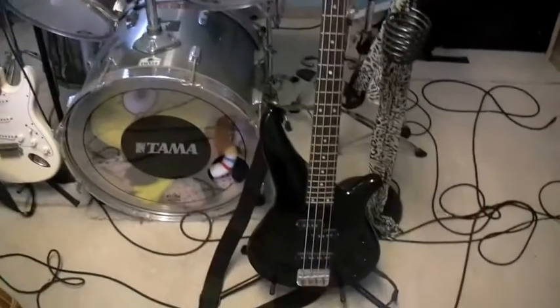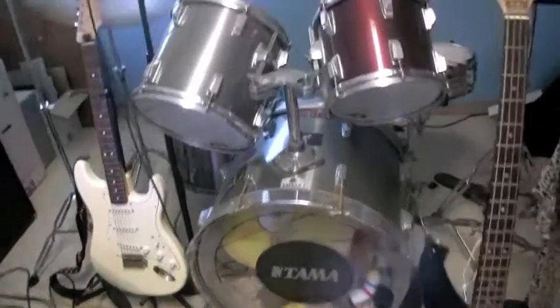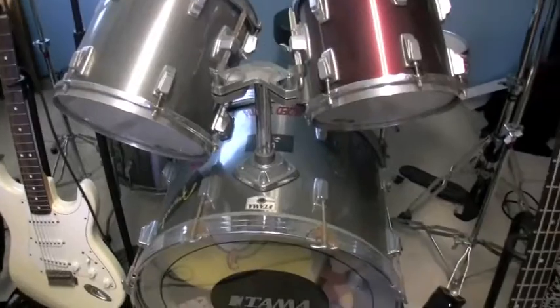Some of the equipment I got — it's actually my friend's bass, a Yamaha bass. This Tama, I think this is the Swingstar set. It's an old school set I got off a guy I used to work with at a restaurant — he hooked me up with a pretty good deal.